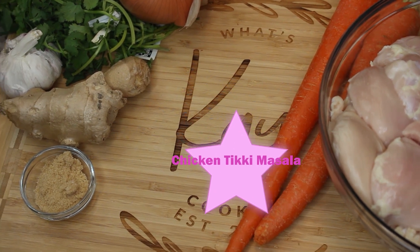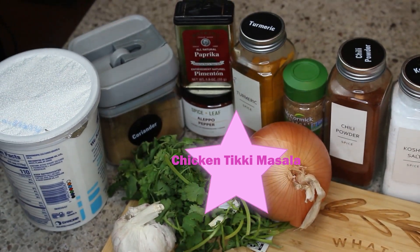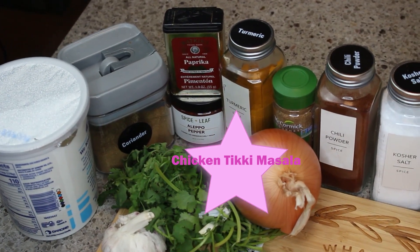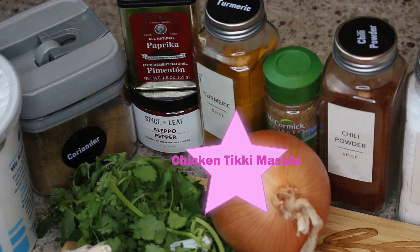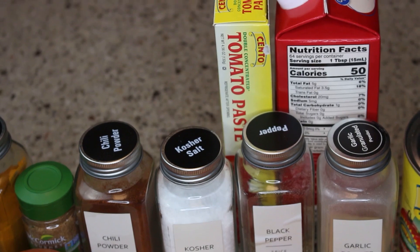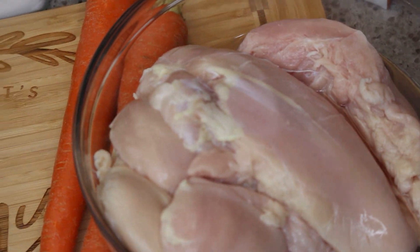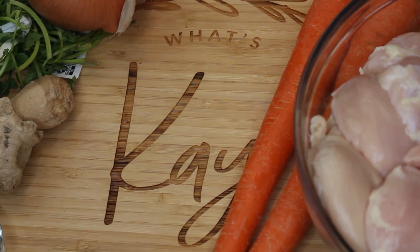Hey friends, welcome to my channel. I have a terrific one for you today — it's my chicken tikka masala. Oh my God, is this a terrific Indian dish that is going to knock your socks off. It is full of flavor and delicious. I will have all of your ingredients listed below, minus those carrots because I did not use them.